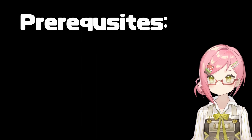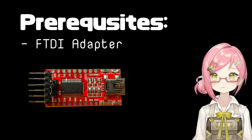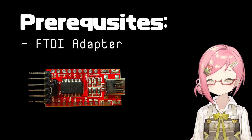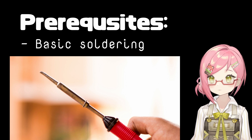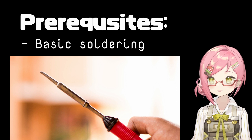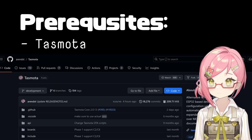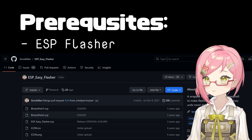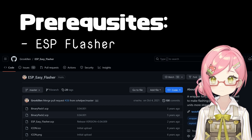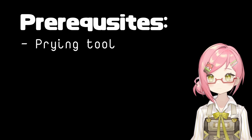A few prerequisites should be noted before we start, as you're going to need a few things: an FTDI adapter to flash the firmware to the board over USB; basic soldering knowledge — don't worry if you're new to this, it's extremely simple, even I could do it; the latest Tasmota firmware from their GitHub repository; something called an Easy ESP Flasher for writing the firmware; a Phillips Zero screwdriver; and a prying tool.